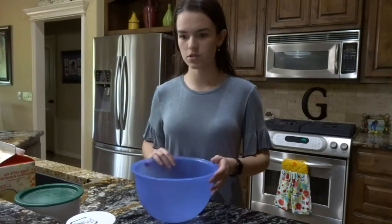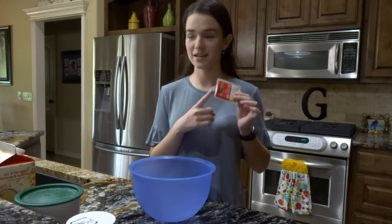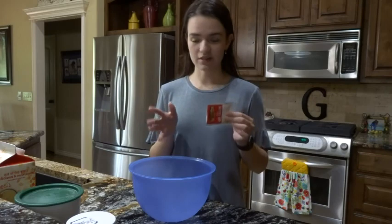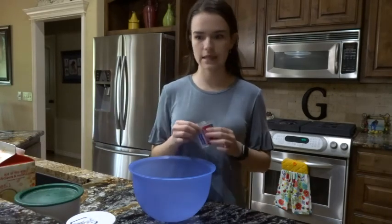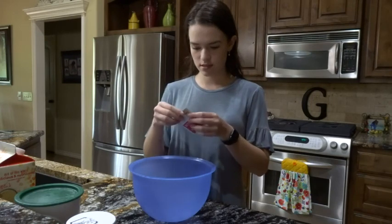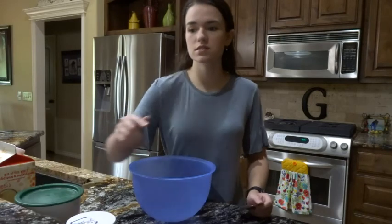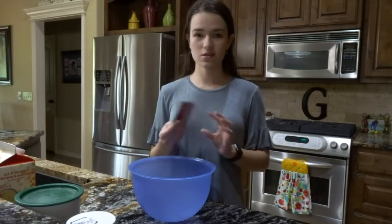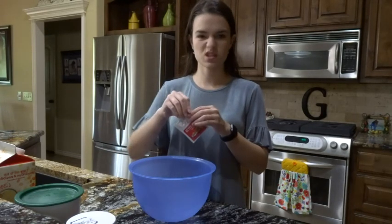I'm going to start out with one package of yeast. This stuff was very hard to find — we went to like three or four stores and none of them had it. I finally found it, which was really nice. But a lot of people are making bread, I guess. It says to use two and a quarter teaspoons — it can be active dry or instant, just one standard packet — but I'm going to go ahead and measure this just to be safe.